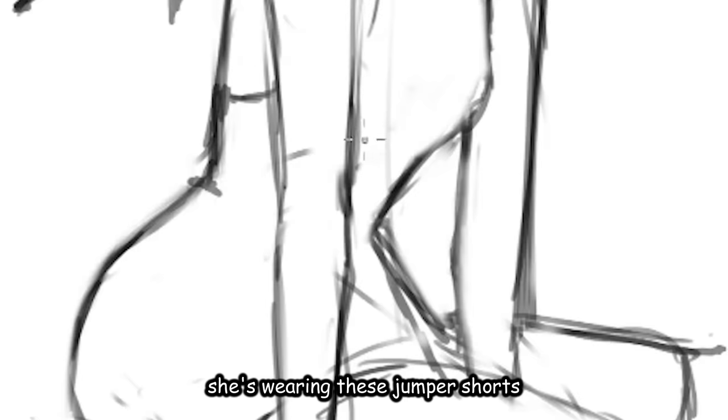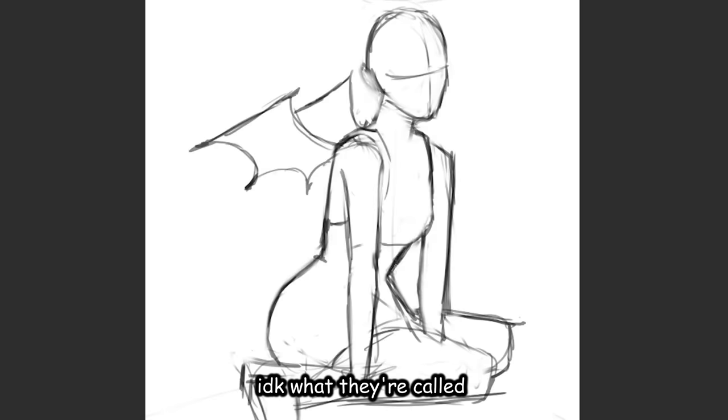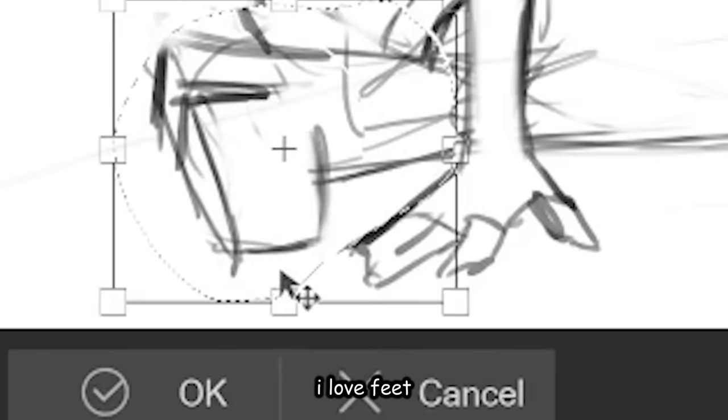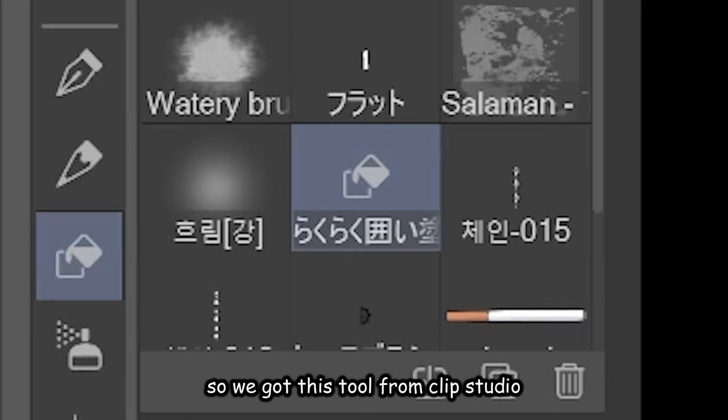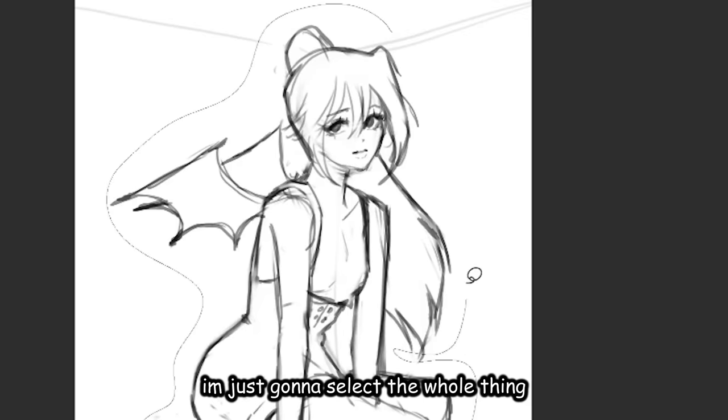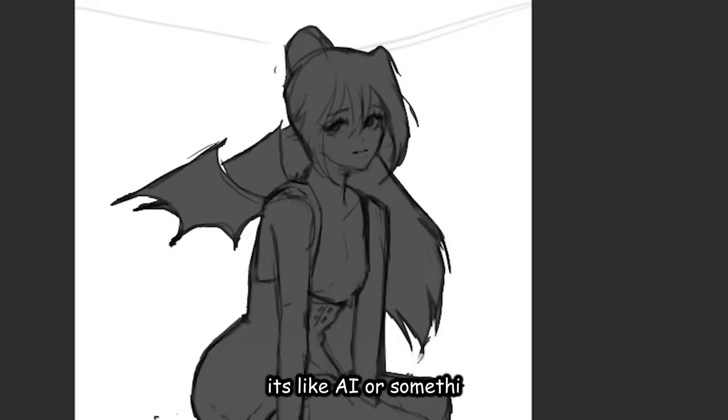Let's just draw the clothes now. She's wearing these jumper shorts, I believe — I don't know what they're called, but whatever. This is the finished sketch. Let's just make her feet bigger. So we got this tool from Clip Studio — I'm just gonna select the whole thing and boom! It's like AI or something. It only colors the inside of your drawing.